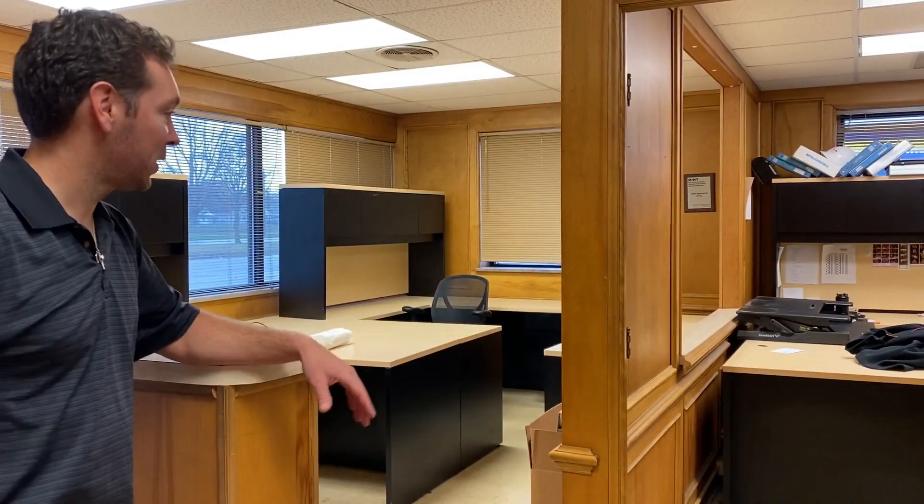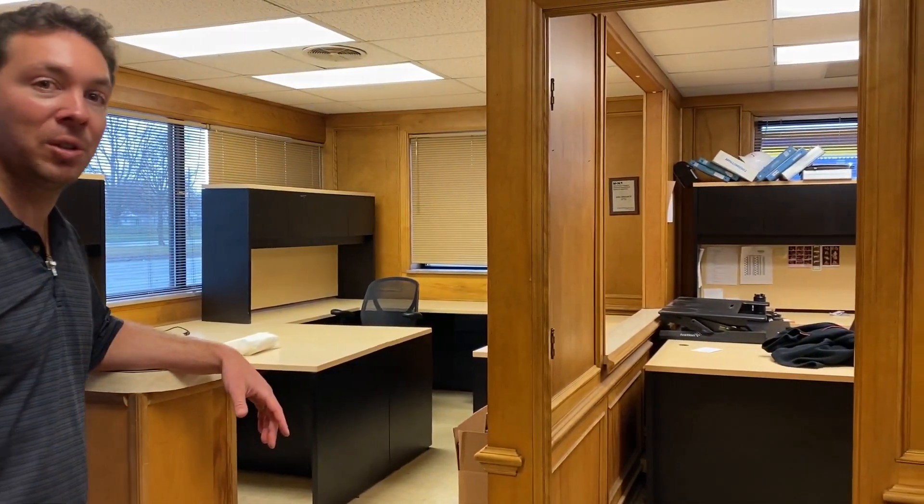Hi, many of you know by now that we moved into our new rebuild facility. Before we're 100% out of the old one, I want to give you a little shop tour. I'm completely out of the offices — let me show you the old Frank Bacon Machinery Rebuild Center.